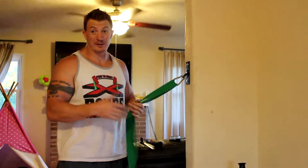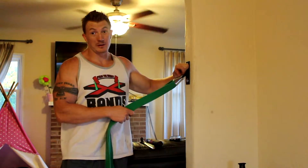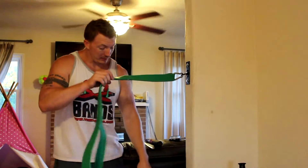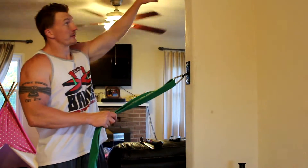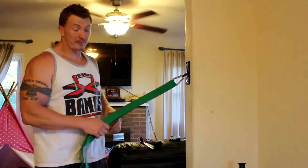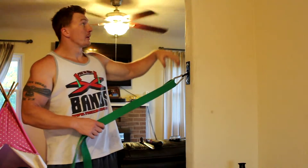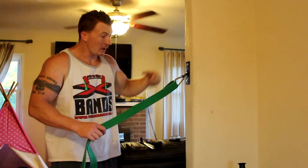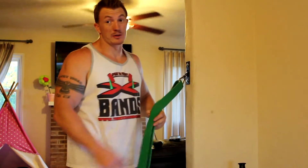So there you have it — quick and easy. You can install this whole thing in a couple of minutes. You can put these in multiple locations up and down your walls so you can have a high point, a middle point, and a low point to do all your different exercises — lat pulldowns if you put it up higher, rows, or abs. You can also mount this higher and put our suspension straps on, or hang your suspension straps from a middle-wall position as well.